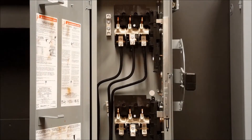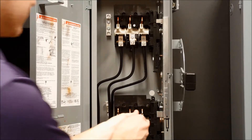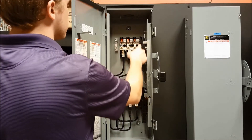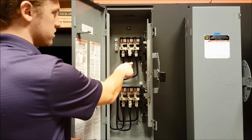To begin, you need to remove the arc shields from the top and bottom switch bases. Then you need to remove all the lugs from the switch. When removing these lugs, you leave the wires connected to the lugs.